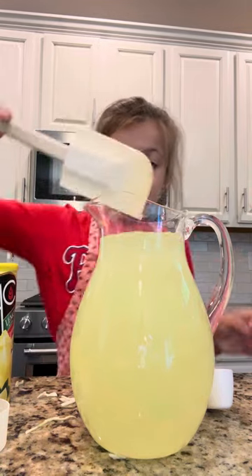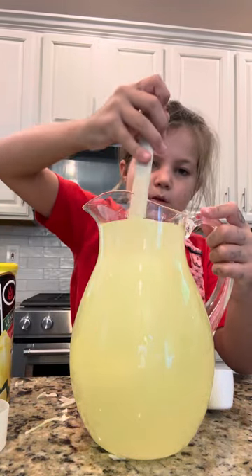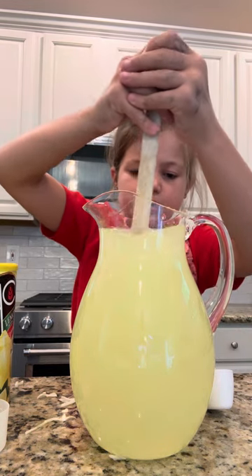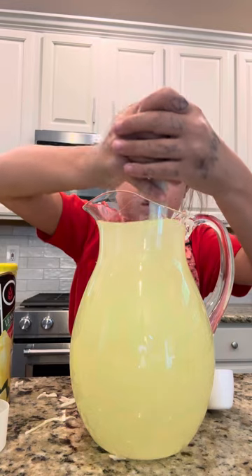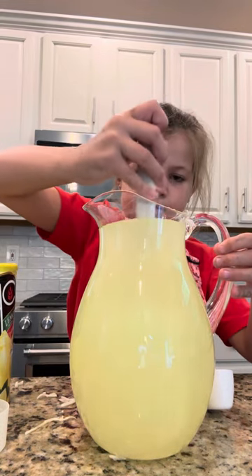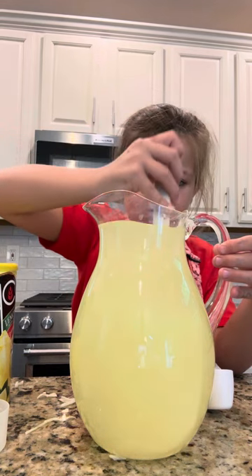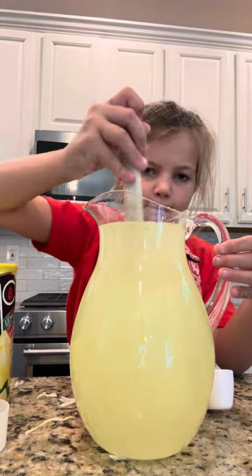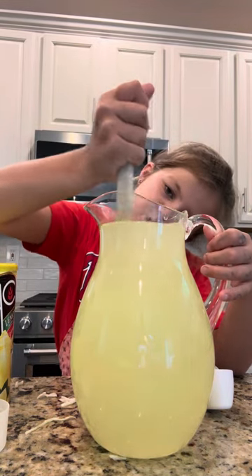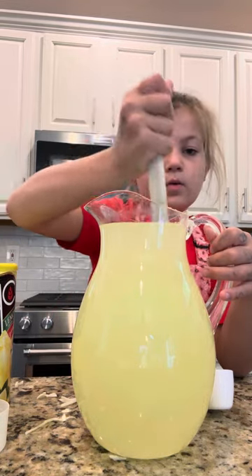Then you stir it up. It might be a little bit hard because it's in the pitcher. Okay, stop stirring in five, four, three, two, one.